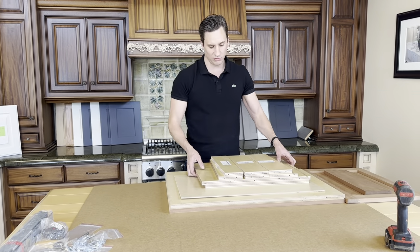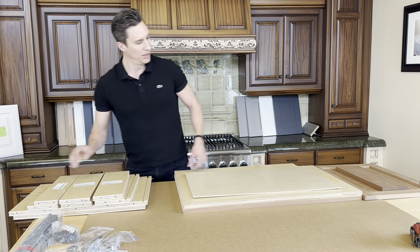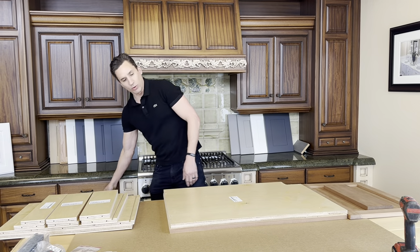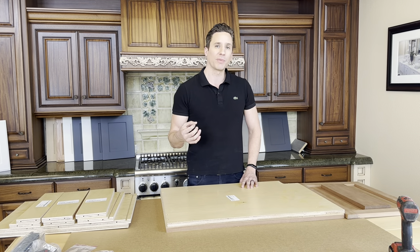Here we have our cabinet case and all the parts included. And we have our cabinet back. We're going to start with the UEL and UER — that's unfinished end left and unfinished end right. We're going to put them back to back.